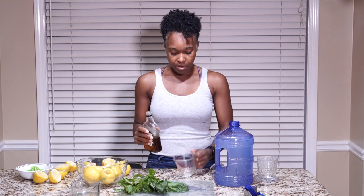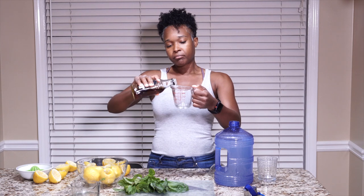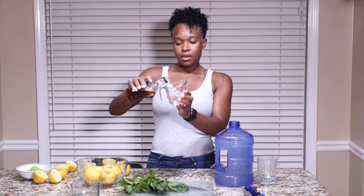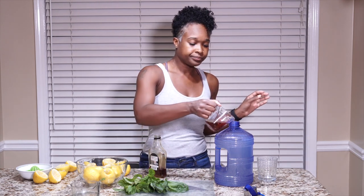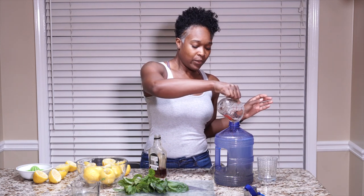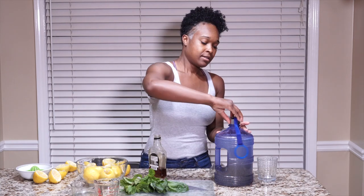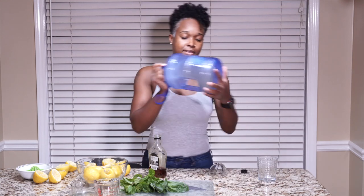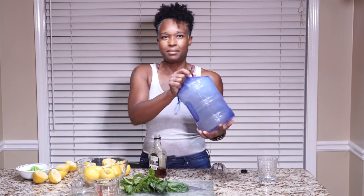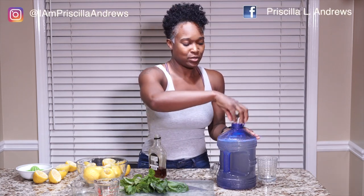Now we're going to add the maple syrup. I'm going to start with a third of a cup and see what that does for us. Let's go with a third of a cup. Let's shake this up. This kind of puts you in the mind of the lemonade diet, the detox, but we're going to add some mint and some basil to it.